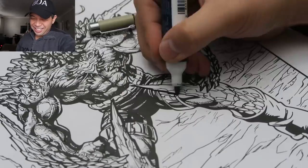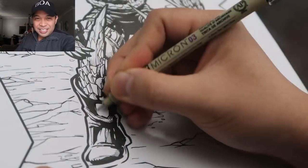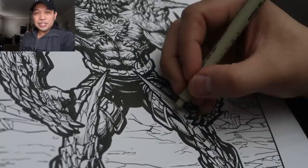I think I overworked this one a little bit. Maybe went too crazy with the lines — it's a little bit hard to read now. I think I went a little overboard with this particular one, but you know, it is what it is.